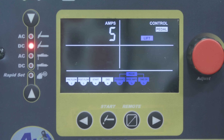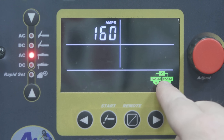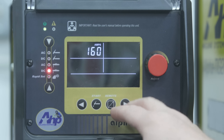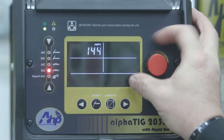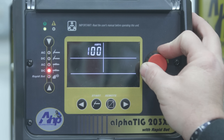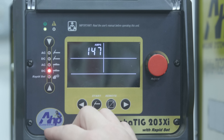I can also go from high frequency start to a lift arc, which is pretty robust for just doing DC TIG welding. We can switch over to AC, stick, and we have that capability — we can change our frequency and our balance. For DC stick welding, it's pretty much straightforward; we can adjust amps all the way up to 160 down to 20 amps. I noticed that if you push the button and twist, you make incremental adjustments of 10 amps, and if you let off the button, you adjust one amp at a time.